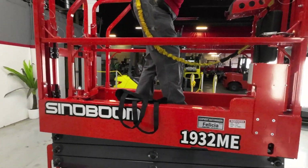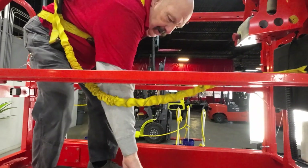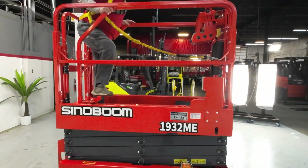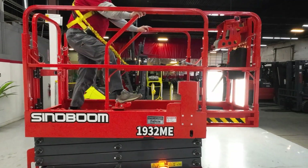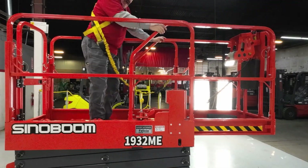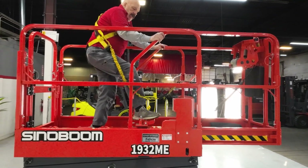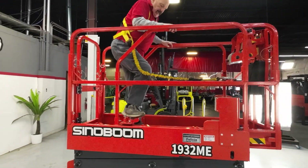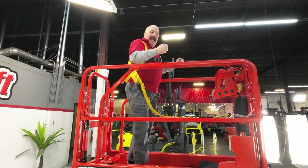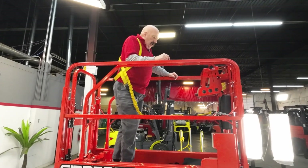One more thing I want to make sure you're aware of — this platform will slide out. If you just put your foot on this little lever here, it will slide out all the way and you've got your extended platform. Same thing to come back — just release that and it glides back. I know you've probably been on some where you have to fight, yank, and pull. This one just glides out and back.